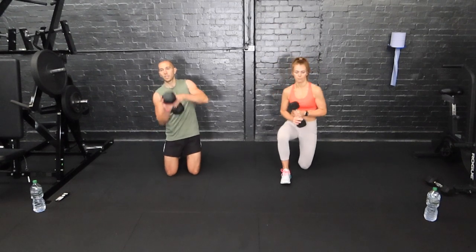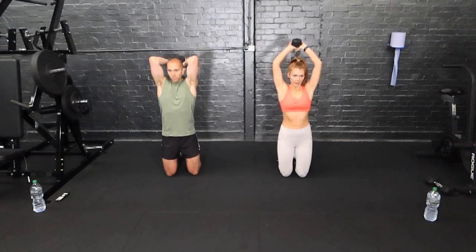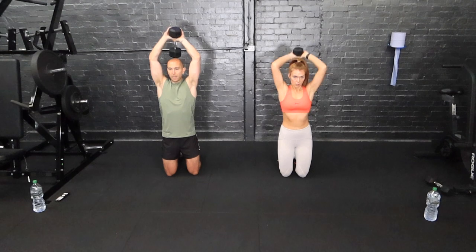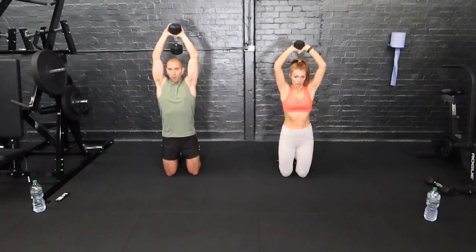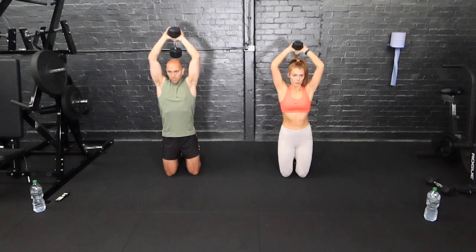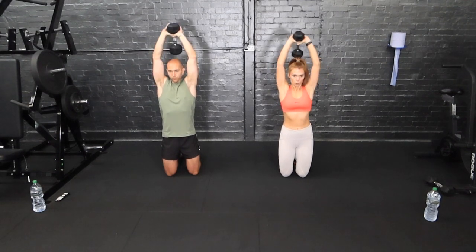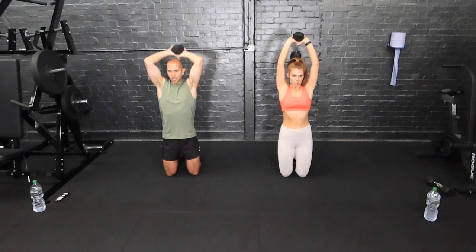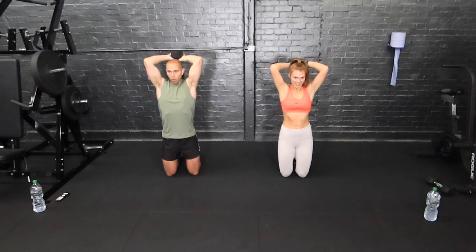Overhead extension now. I like to go on my knees — the weight goes here, watch your head, and we extend up at the elbows. Bend the elbows and push. Try not to overarch your lower back. Some people with mobility issues in their shoulders — maybe they sit down for a large portion of the day — get a bit rounded in the shoulders, so you're going to find you're arching your lower back. You may need to work on mobility a little bit. Triceps should be burning. Halfway.